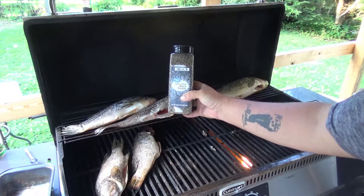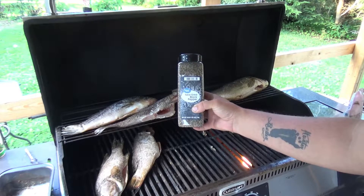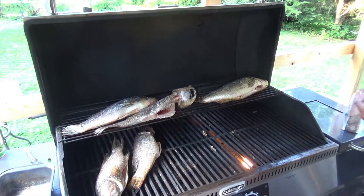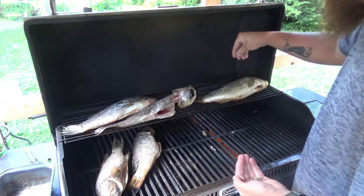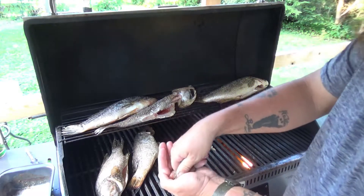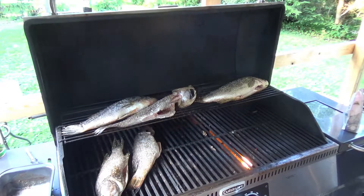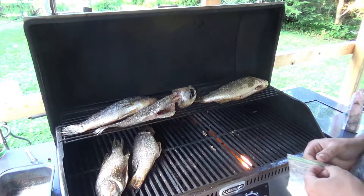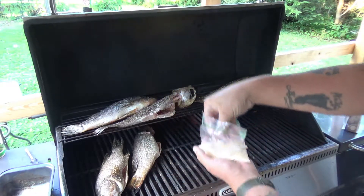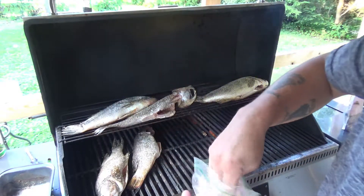Got a little more of my black pepper — this is wild forage. I picked it, ground it, and threw it in the container. This stuff works pretty good, tastes good. A good amount of pepper on there also. We got some garlic powder — sprinkle some garlic powder on, a good dose of garlic powder.